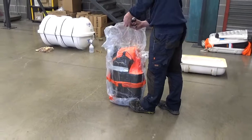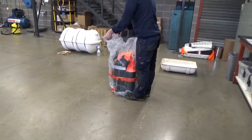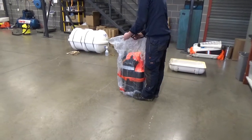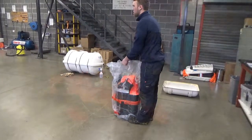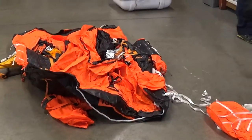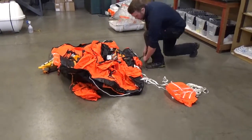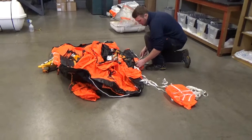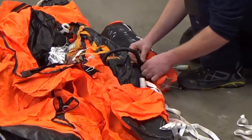The life raft itself was sealed inside a vacuum-packed bag, which had to be cut open in order to perform the test. Once it was laid out on the floor, you could clearly see some of the components which make up the life raft — for example, the drogue on the right-hand side and some of the ballast pockets which hang down underneath.